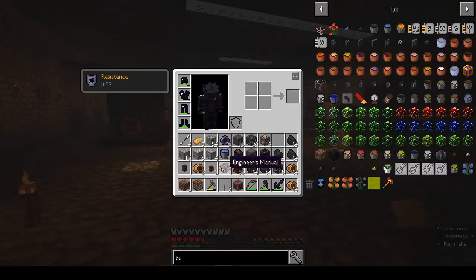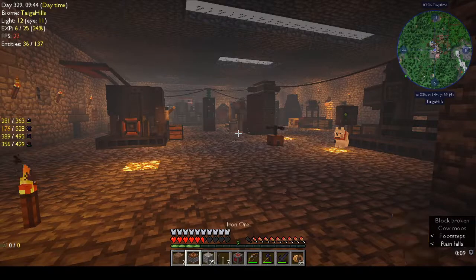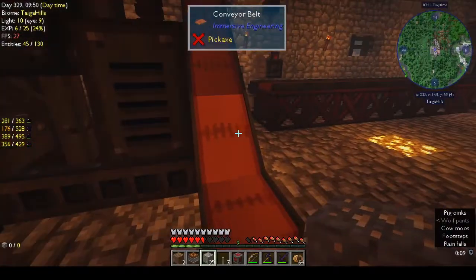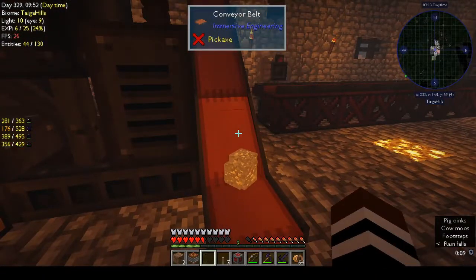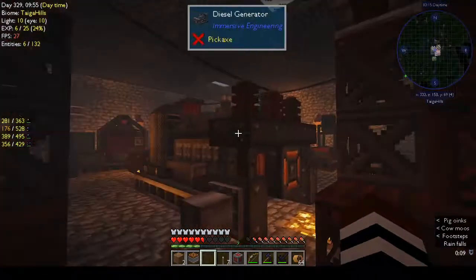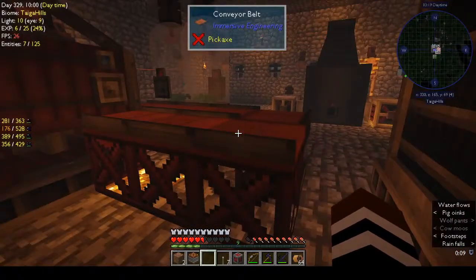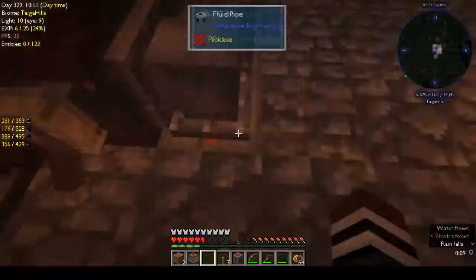I've discovered - or maybe I did know and can't remember - that the crusher doubles everything. So I've been putting my ores in the crusher. There might not be enough power left to do it.